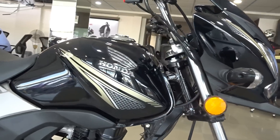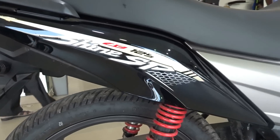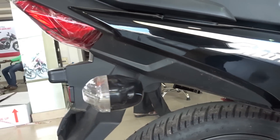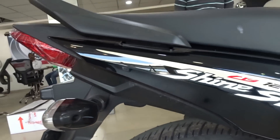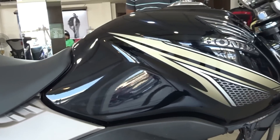Powering the Shine SP is an air-cooled four-stroke 124.73cc engine that puts out a maximum power of 10.57 bhp at 7,500 rpm and 10.3 Newton meters of torque at 5,500 rpm. This engine is mated to a five-speed gearbox.